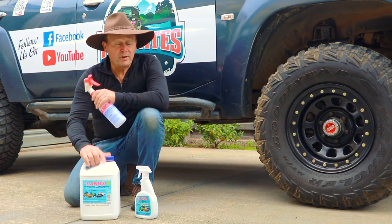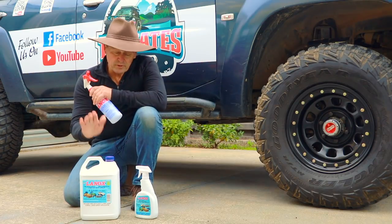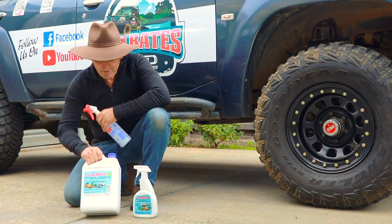I'm going to use this five-litre bottle for the first application, and you'll get one of these spray bottles free with every five-litre bottle. The little one here I'm just going to chuck in my door and take with me in case I need to do any touch-ups.